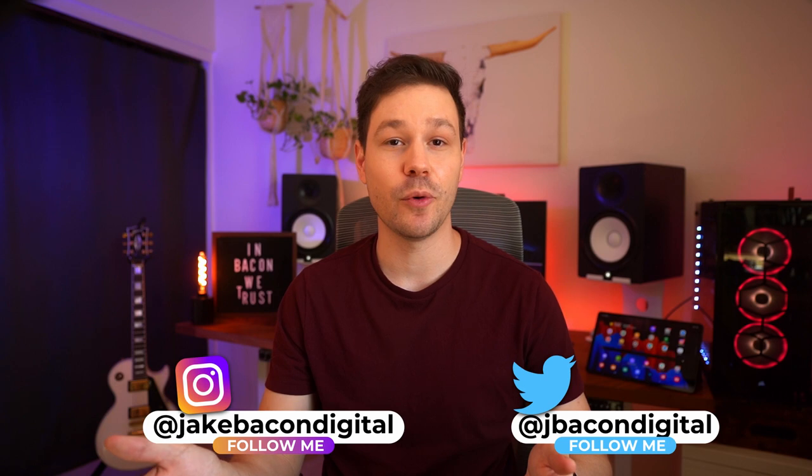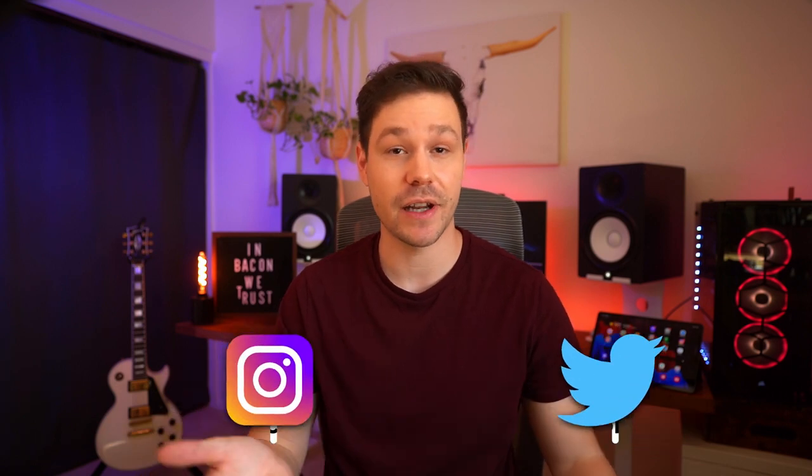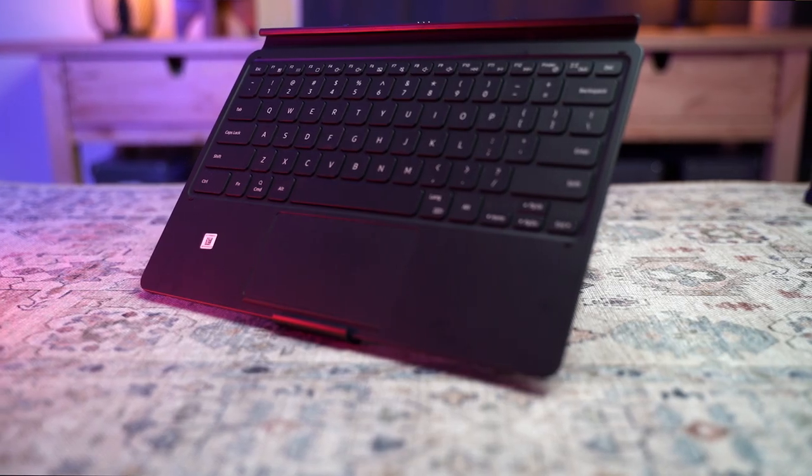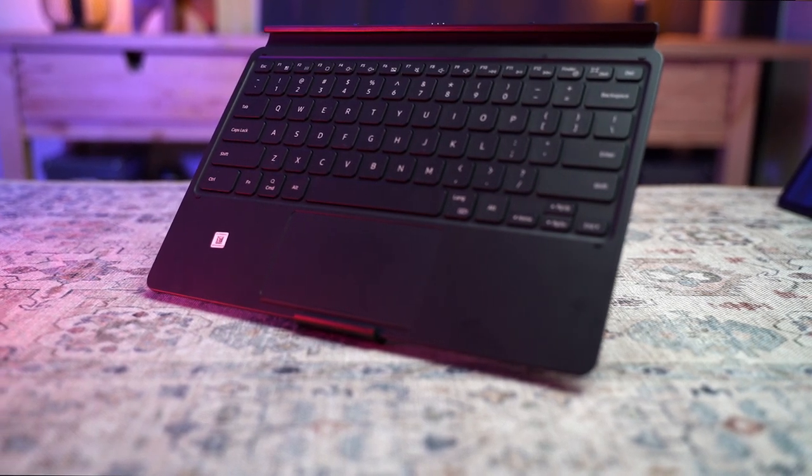Yo guys, Jake Bacon here. The book cover keyboard for the Samsung Galaxy Tab S7 and S7 Plus is a decent keyboard, but there are things you need to consider before purchasing this. I'm thinking of this as basically a PSA for you guys, because I want you to be informed to make a good decision. I'm going to be talking about things I like about this keyboard, but this review is going to overall be a little negative. If you can't handle that, click away now — but if you're okay with hearing other people's opinions and possibly saving yourself from spending money you shouldn't, then stick around.